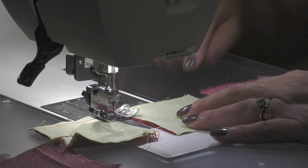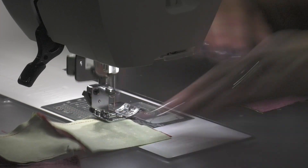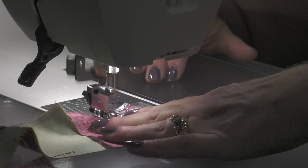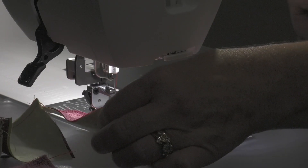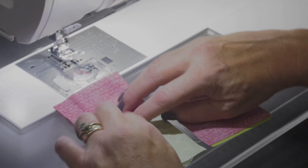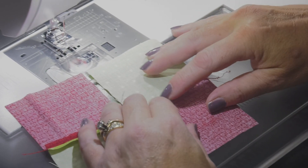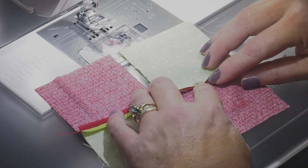First we're gonna chain piece. I'm gonna take it out of the machine and then we're gonna pretend like I have an iron. We're just gonna do a little finger pressing and finger press these guys open. Obviously if I had a real iron that would be even better.